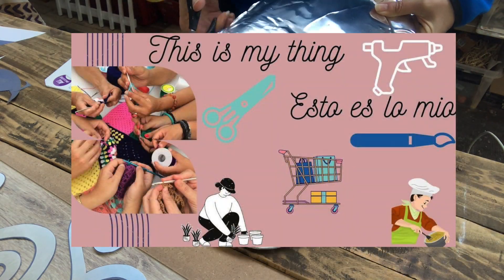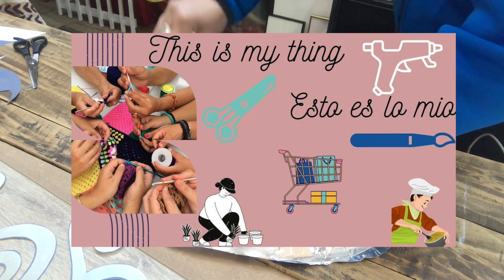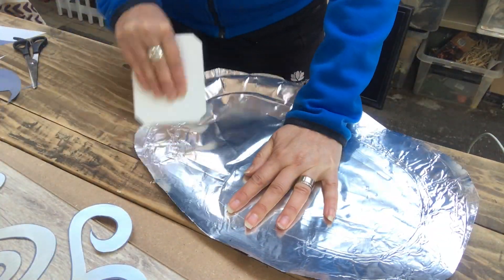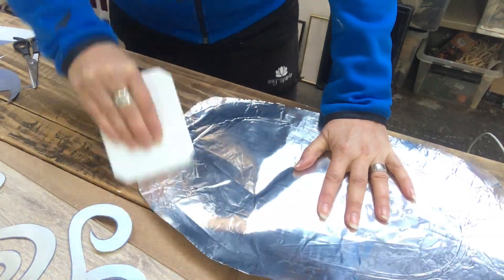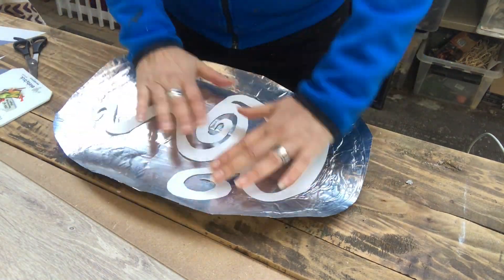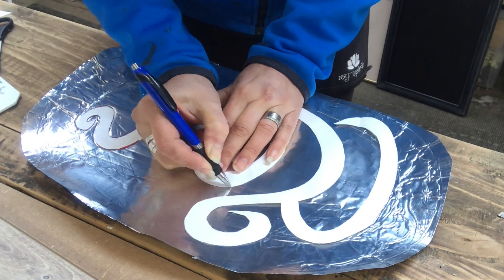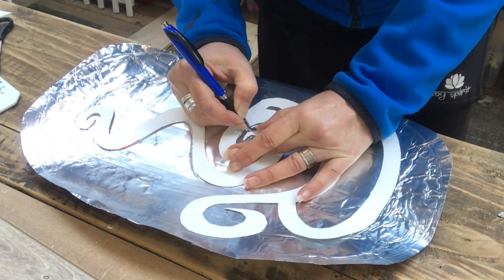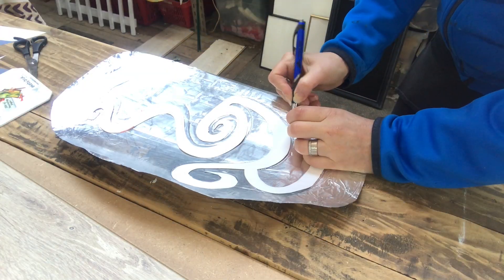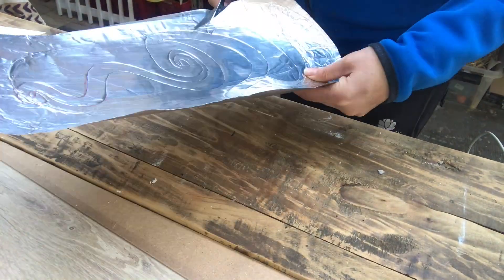This video is part of the 'This Is My Thing' collab hosted by Maria at Yetra Creaciones — I will have links to Maria's channel and all the others in my description, along with a link to the playlist of this collab so you can get loads of inspiration. I'm using an ice scraper to smooth my foil platter out. Now I'm using a ballpoint pen to trace my templates — not to get ink there but to get an indent in my foil, and that will help me to cut it out.